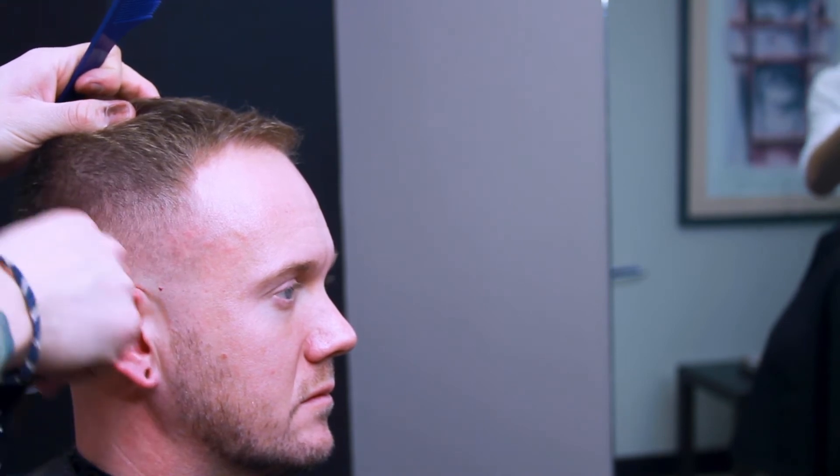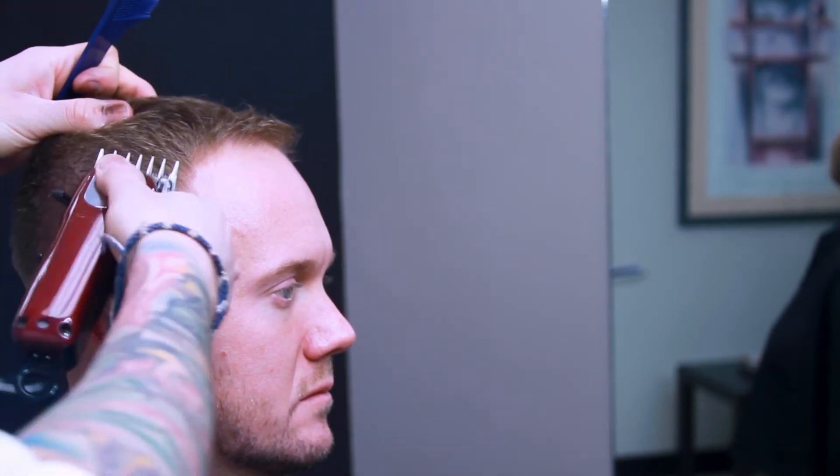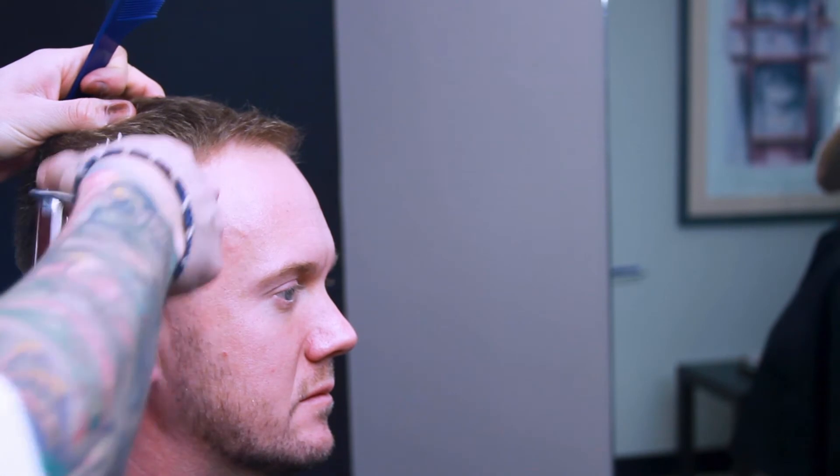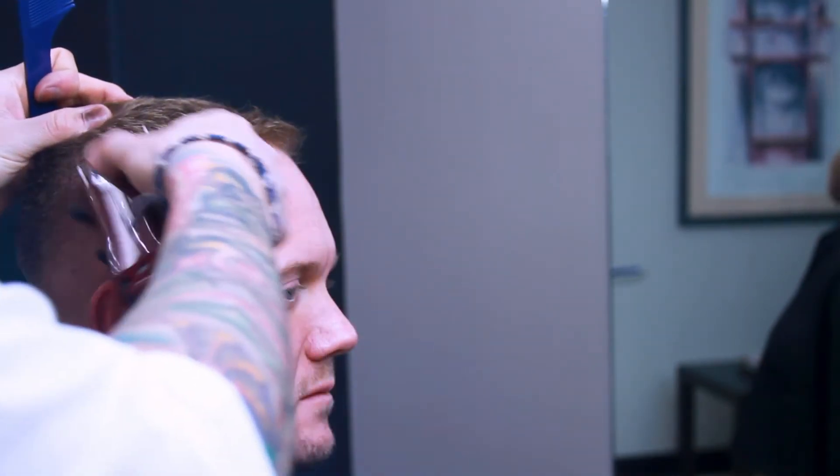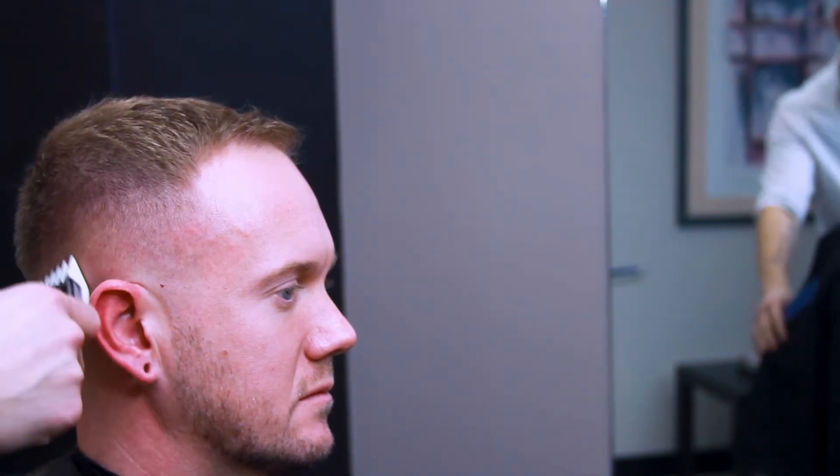Here I'm getting ready to start my clipper over comb. I've got a one and a half on my clipper, currently closed, and I'm just cleaning up that transition between the one and the clipper over comb.